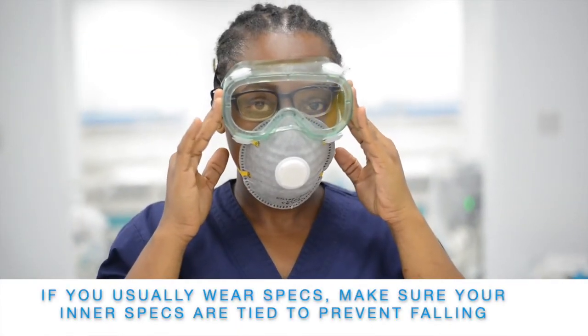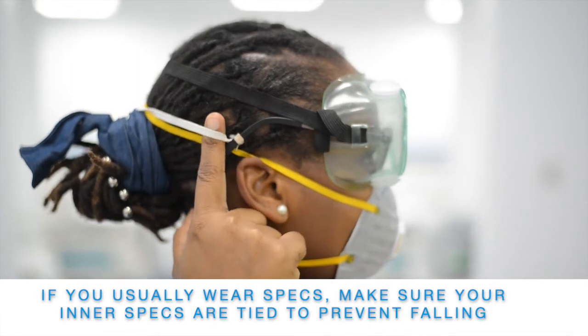If you usually wear spectacles, make sure your inner spectacles are tied to prevent falling.